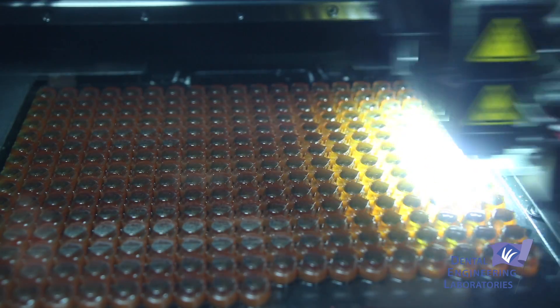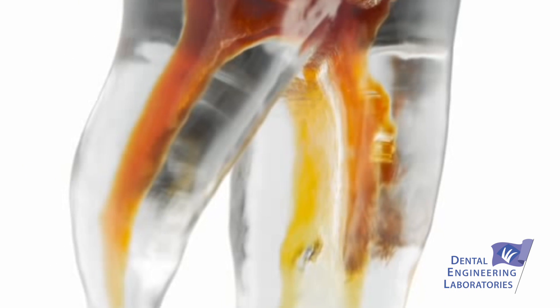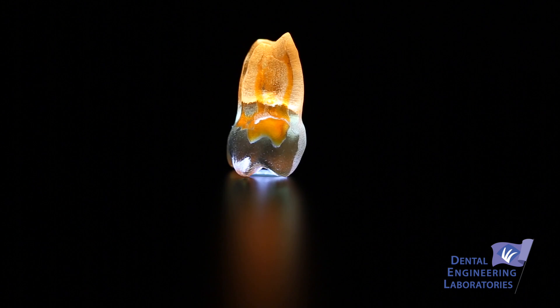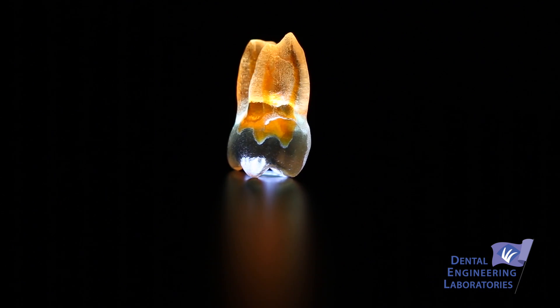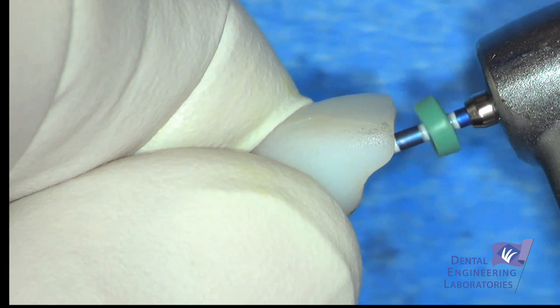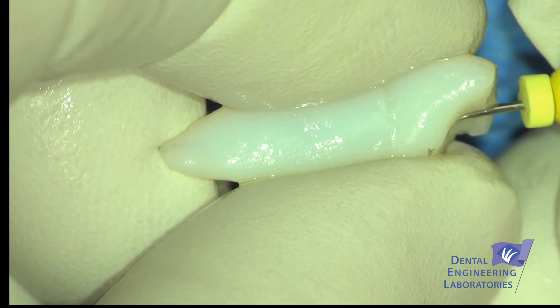As an educator, these replicas are awesome. For the first time, I know the exact anatomy that everybody in my class is dealing with. I can lead them through step-by-step, literally in lockstep with the same challenges — all of them bending the files the same way, all of them looking for the same apical bifurcation.